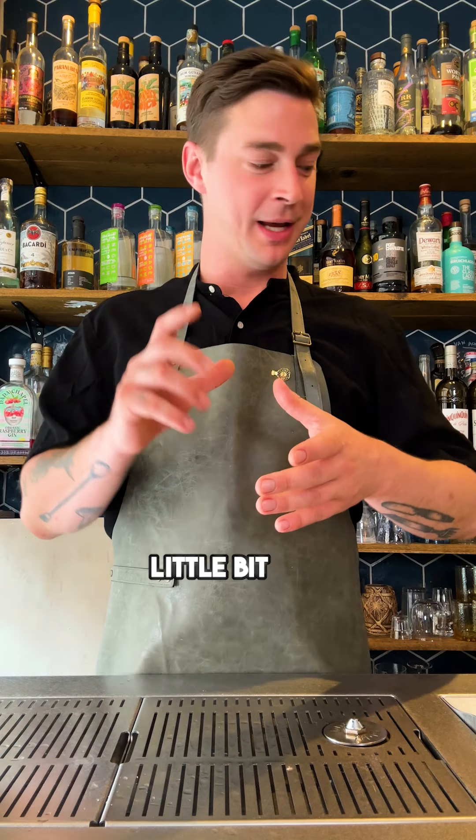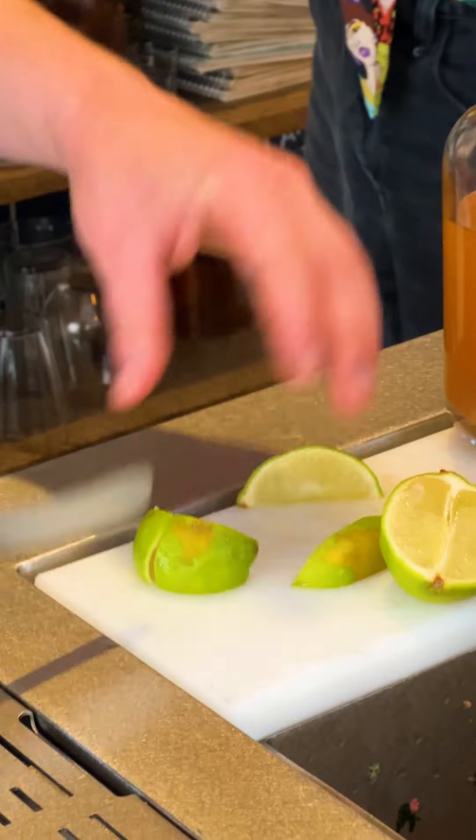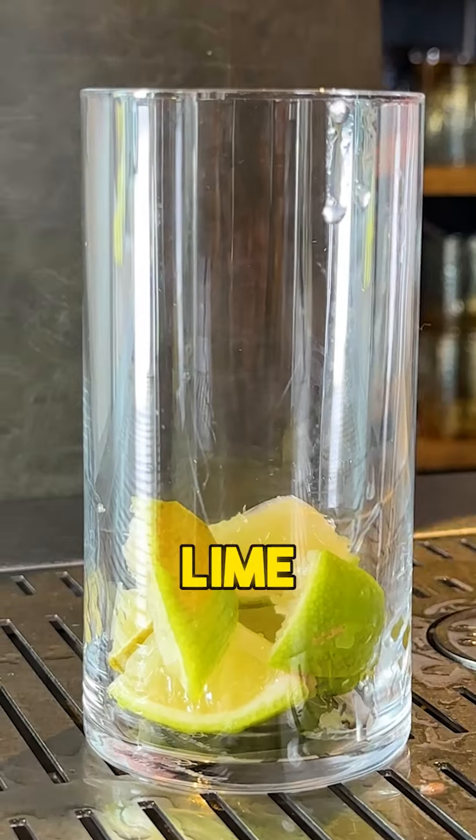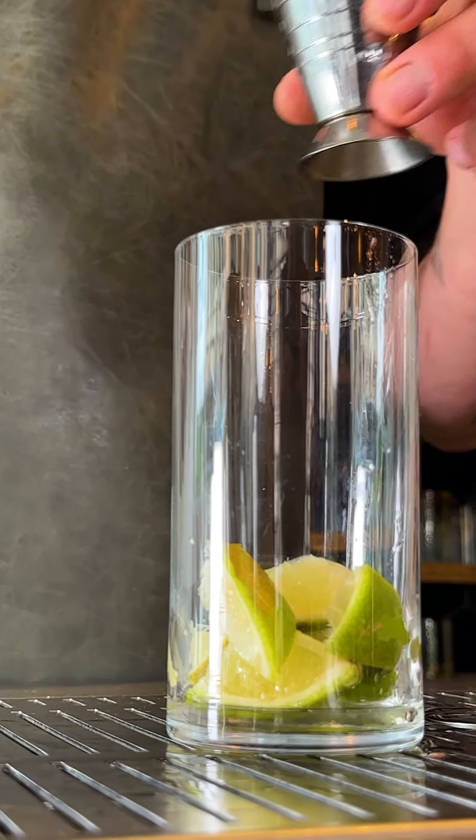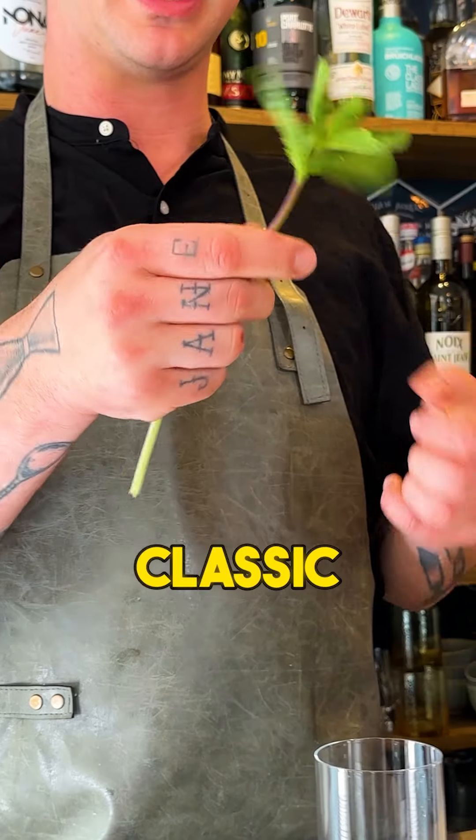But we're gonna switch it up a little bit and add a little bit of a nice lemon verbena to it, one of Sophie's favorite ingredients. Adding six parts of lime to it, then a little bit of our simple syrup, our rum.